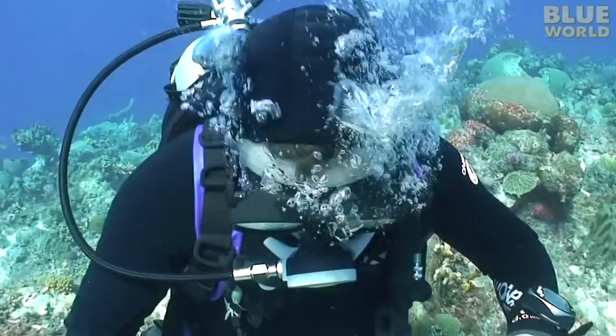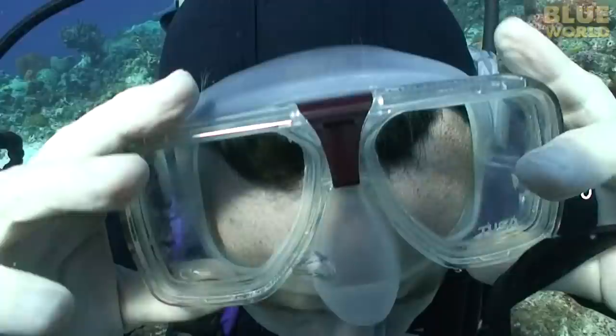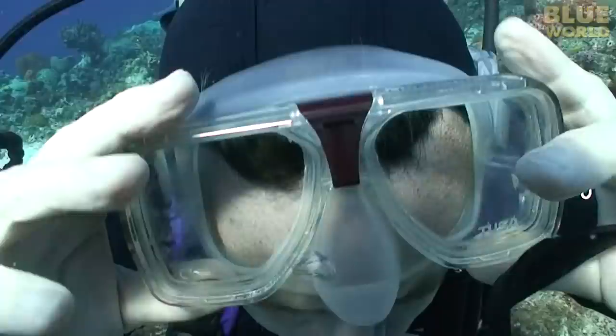I'll bet you didn't know that you can change masks underwater. You can — no problem. I keep my eyes closed because I wear contact lenses, but you just pull one mask off, put the other one on, blow bubbles out through your nose to fill the mask with air, and voila, you've changed masks.